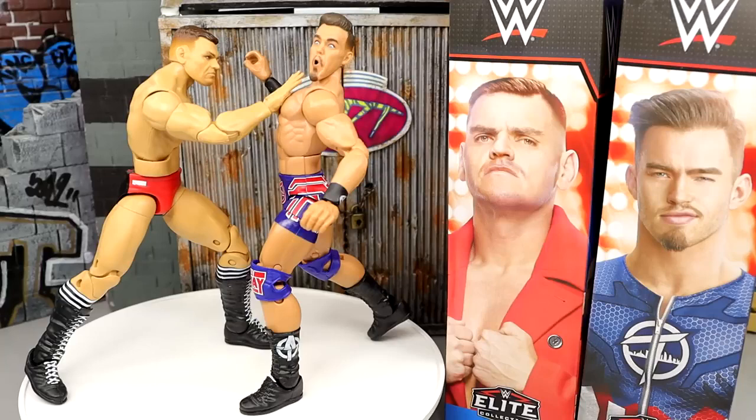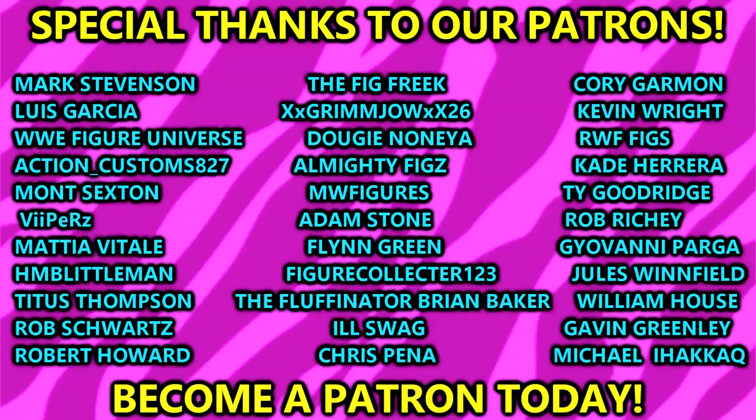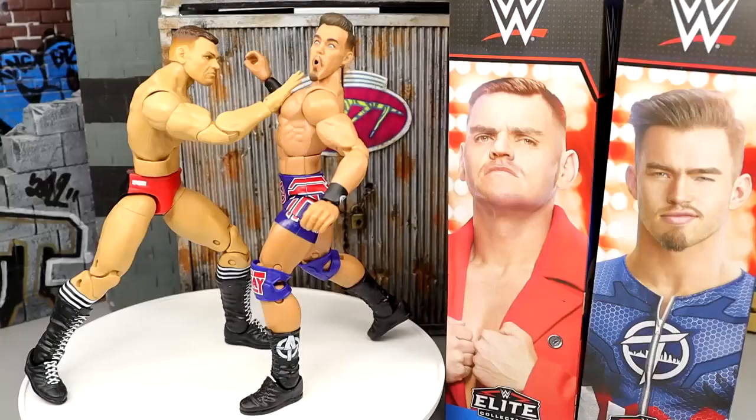That's gonna wrap up this video — thank you guys so very much for watching, hope you enjoyed. Leave your thoughts on these figures down in the comment section below. Huge shout-out to our patrons of the MDT YouTube channel — always appreciate those guys. If you're interested in becoming a patron, click the link in the description. Pro Wrestling Tees for merch — cool designs over there. Subscribe to the channel, follow me on Instagram, Twitter, and TikTok at My Damn Toys. I'll see you guys in the next one — have a blessed one!